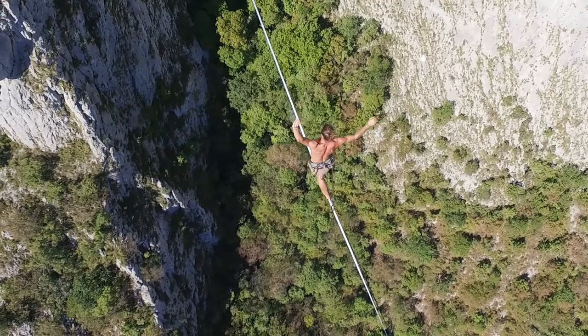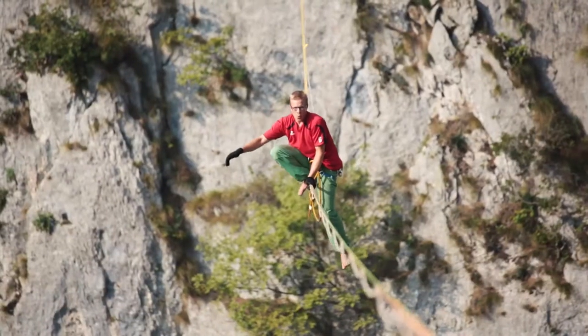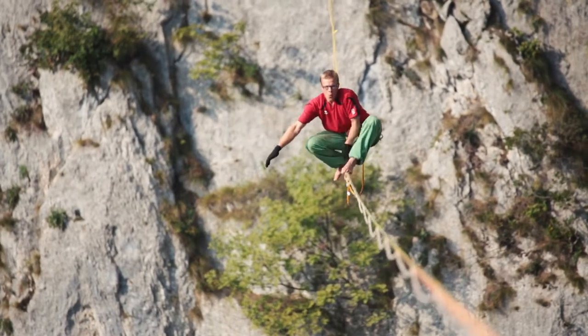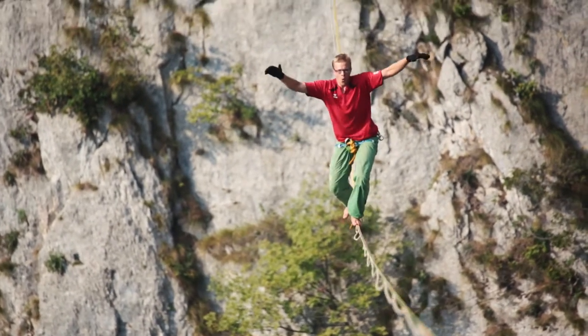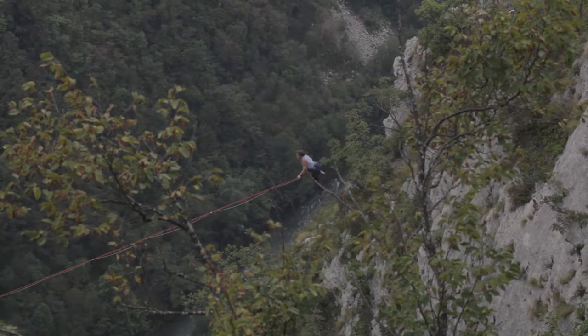They can go on short lines and start highlining, but the short lines are quite high too. All the lines here feel quite high and quite exposed, so it's quite a nice experience to be out here on the lines.